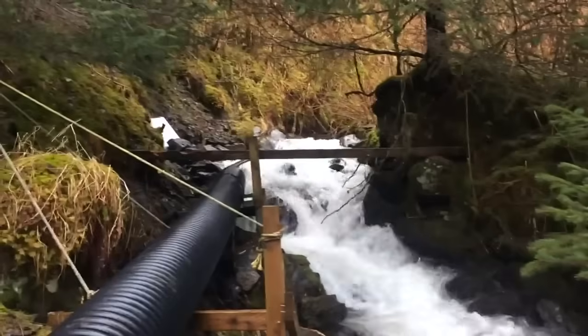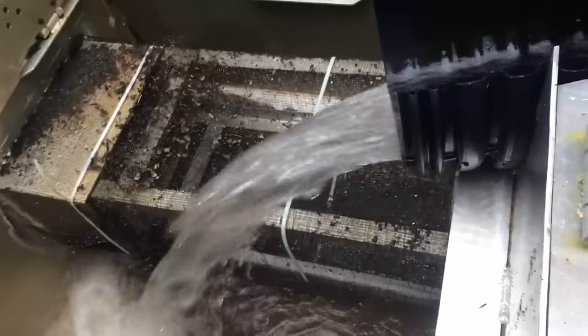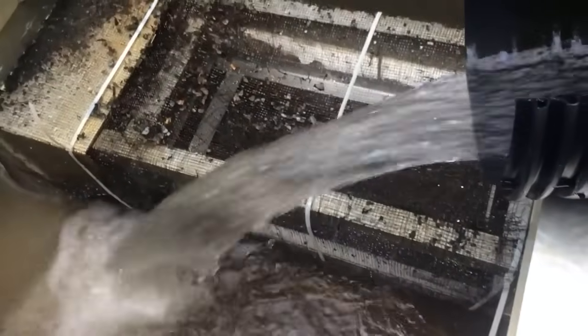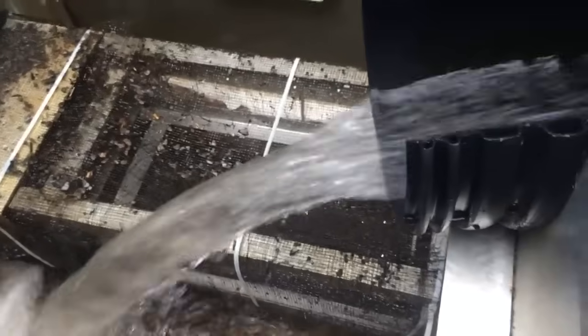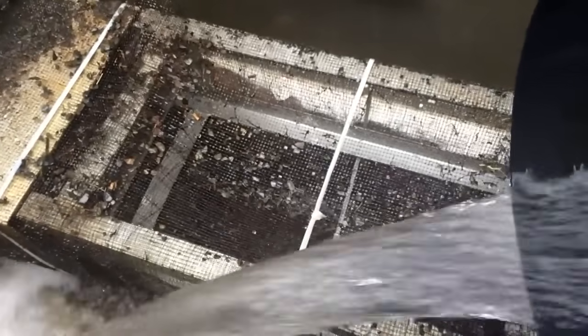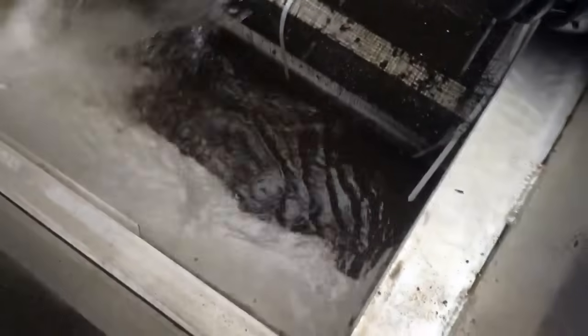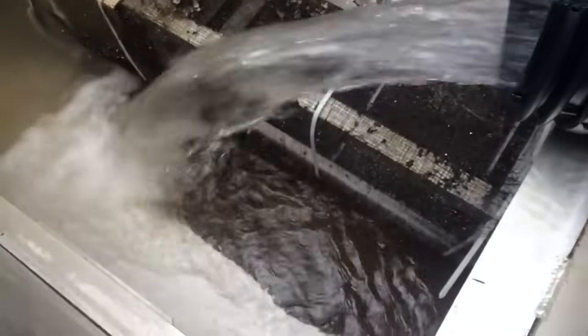Water basically comes in this culvert, flows down through it and into the intake box. I have the intake box open and the primary filter up right now to show you the fine filter, which is a hardware cloth wrapped around a bracket that we made. The hydro pipe is inside there so small rocks and twigs can't go through and plug anything up at the lower end. Right now I'm just cleaning this out — there's a little bit of sediment that's accumulated in the bottom and I'll put it back together in a second.